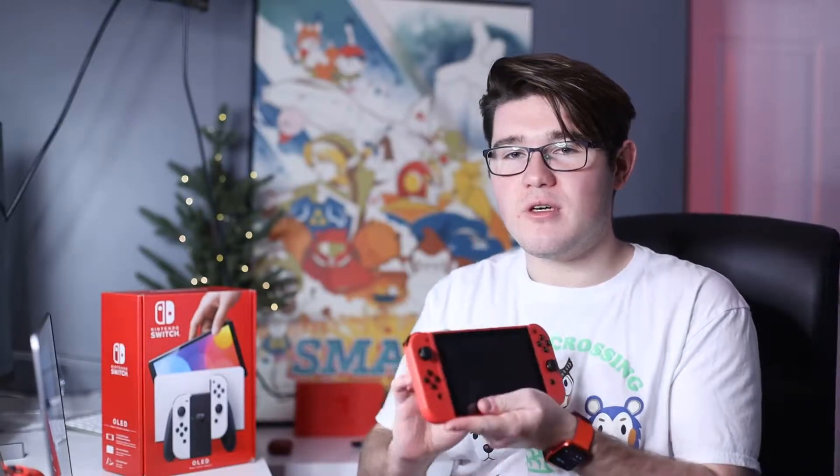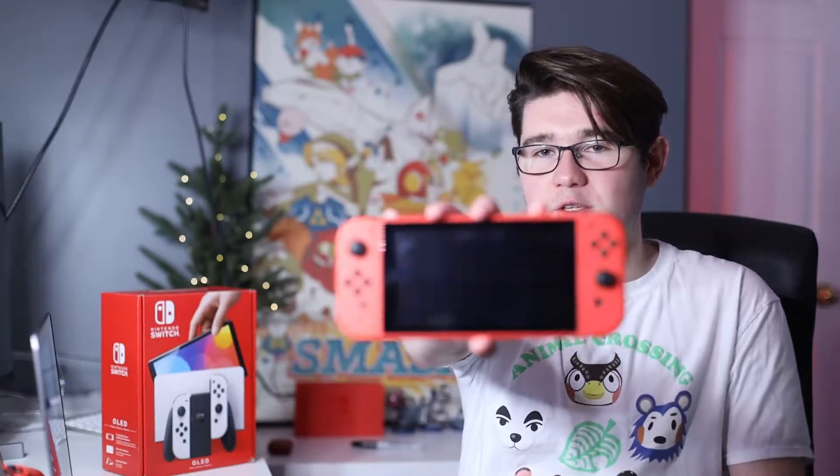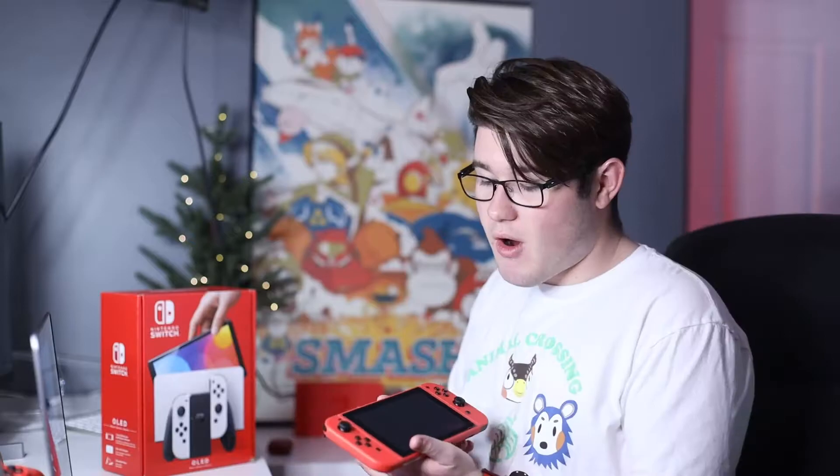If you watch my videos, you might remember this — my red limited edition Mario Switch. I'm going to miss this. I will not be keeping it, because why would I have two Switches just sitting around? That'd be a waste of money, so I'll be getting rid of this, but it was a really nice run.